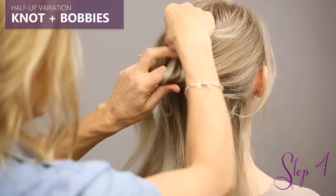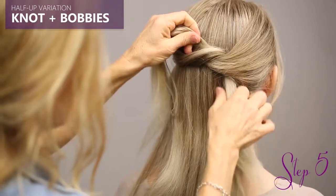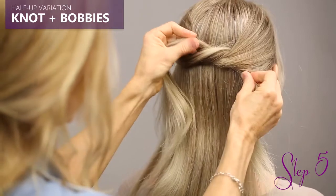And you're just going to tie a really simple, elegant knot. Once you tie it, be sure to pull it out to the sides a little more.